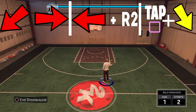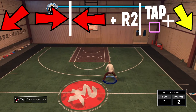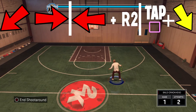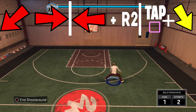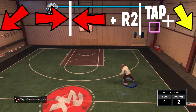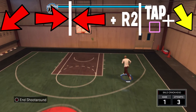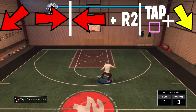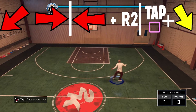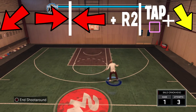In the third combo, what you want to do is James Harden between the legs, elite 3, and then you do a hop jumper. For some reason James Harden makes elite 3 do this fast animation, so you can just kind of spam with it. You see me doing it right now — just James Harden, elite 3, hop jumper. Simple, easy. That's pretty much the third combo.